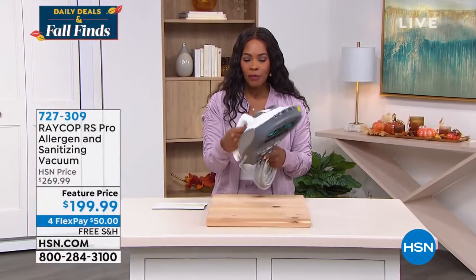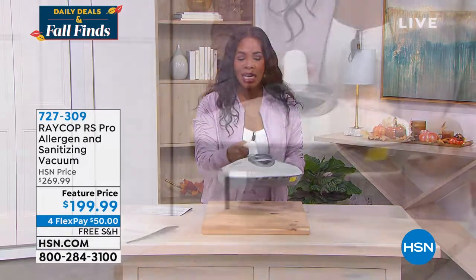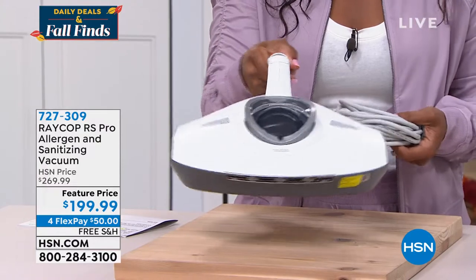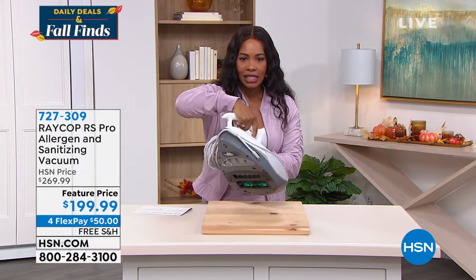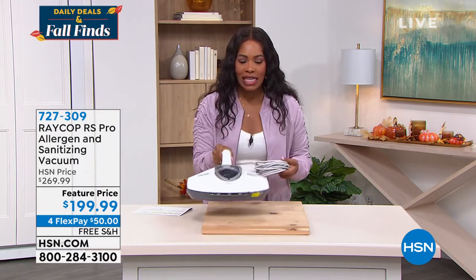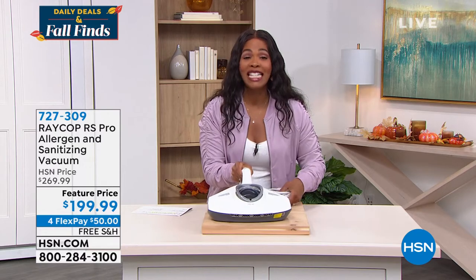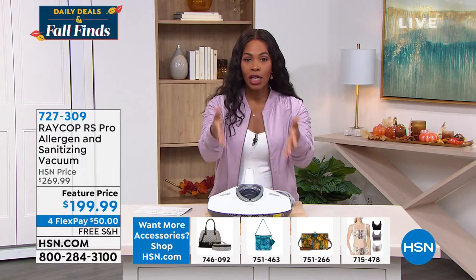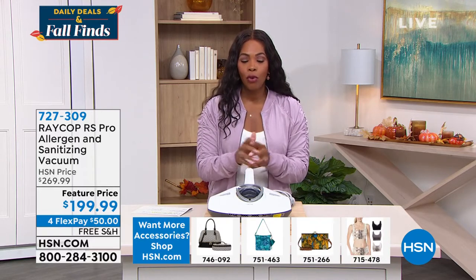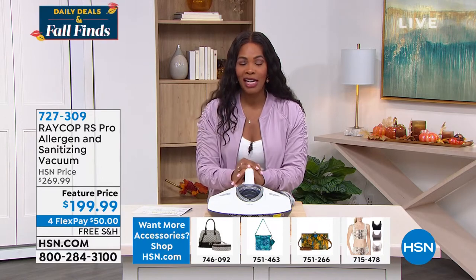This unit weighs nine pounds — it doesn't even feel like that. You can easily move this around, and it has a great shape so you can easily glide it. There's $70 off, and we only brought in a few hundred of them, and then that's it. The item number is 727309 — go ahead and place your order while you're listening and watching.